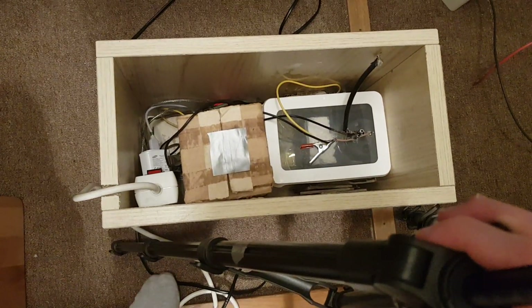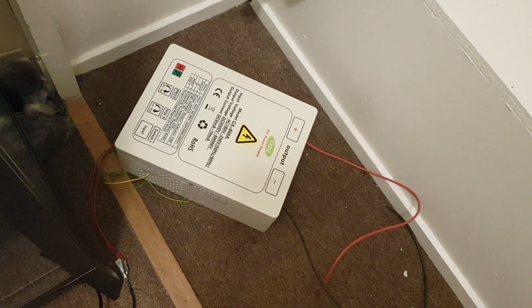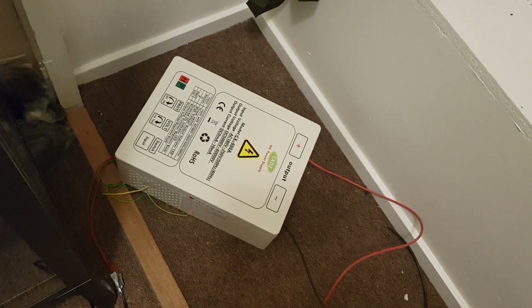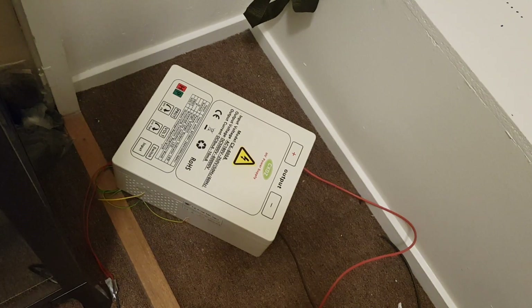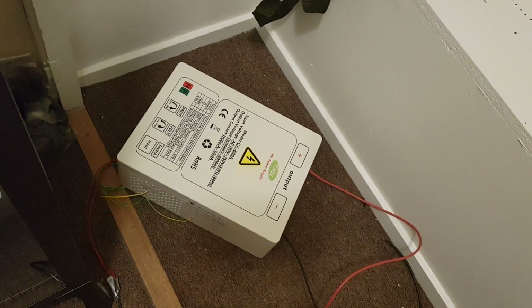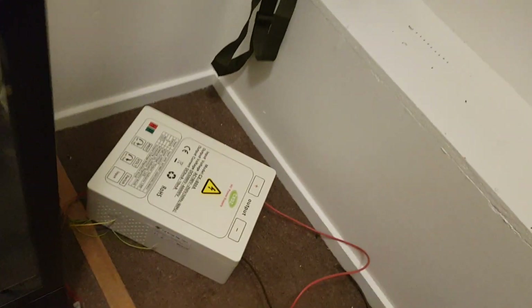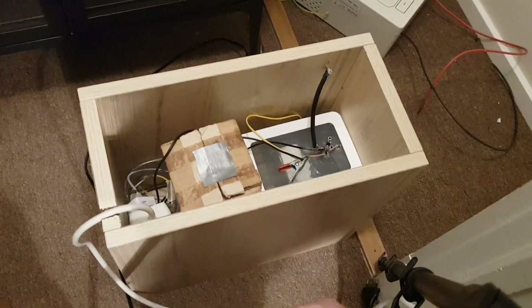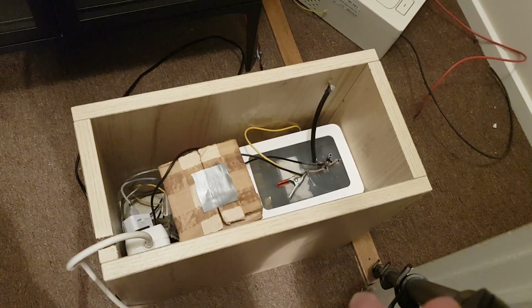The power supply I'm going to use is a Chinese one rated up to 60 kilovolts at 3.3 milliamps. The tube is made to run at a higher wattage, but I'm not really able to produce that at the moment, so I'm going to use this one as it's much easier since I'm not really educated in electronics. Now I'm going to demonstrate the fluorescence when a screen is put in front of the exit window.